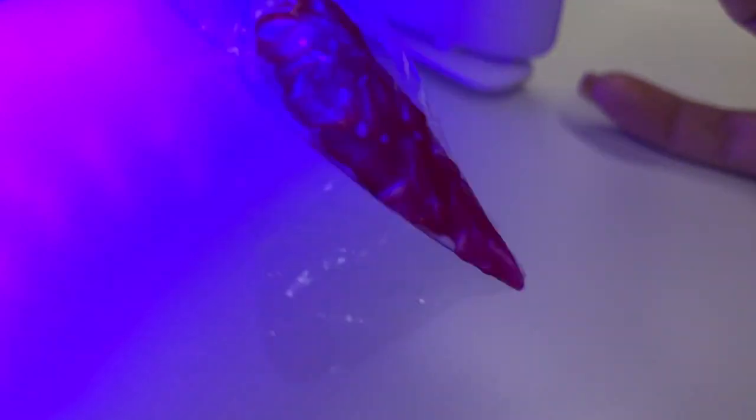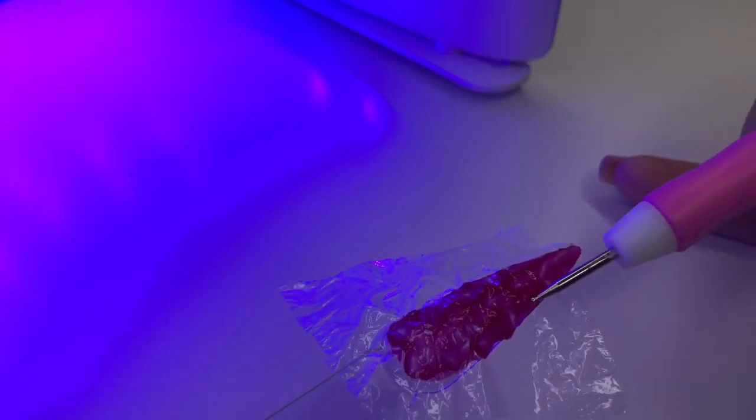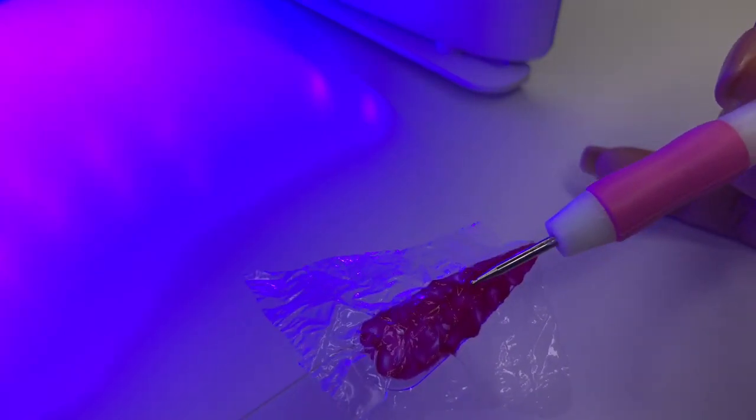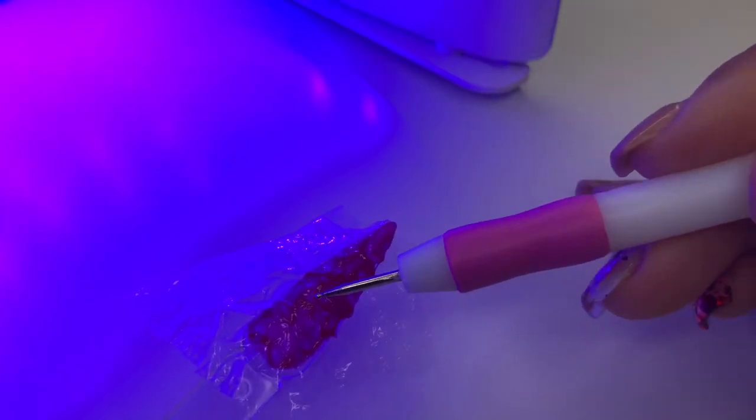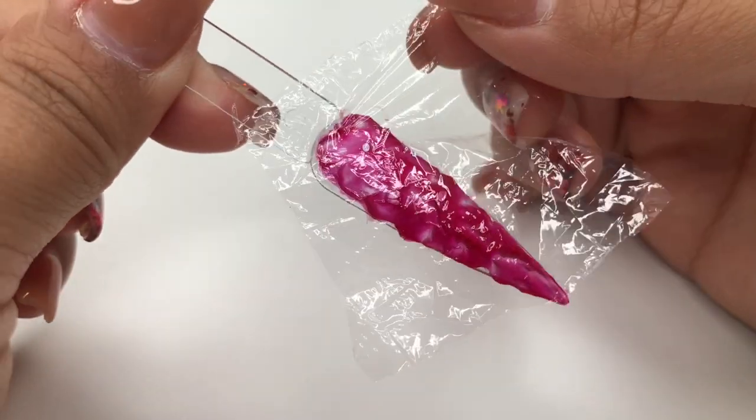I found it was much easier for me to do it in front of the lamp so that it will cure as I was pushing everything into place. Then we're going to go ahead and cure this for 60 seconds. This is what we have — now we're going to pull the plastic off.